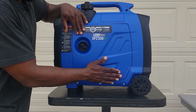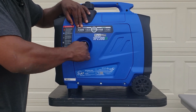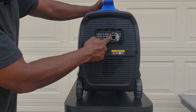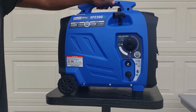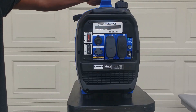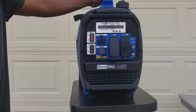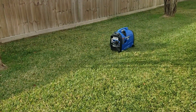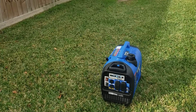Just snap it and then screw this back down. Here's your exhaust side — it does have a spark arrestor, so it is park safe. Let's go ahead and start the generator up and do a quick dB test.